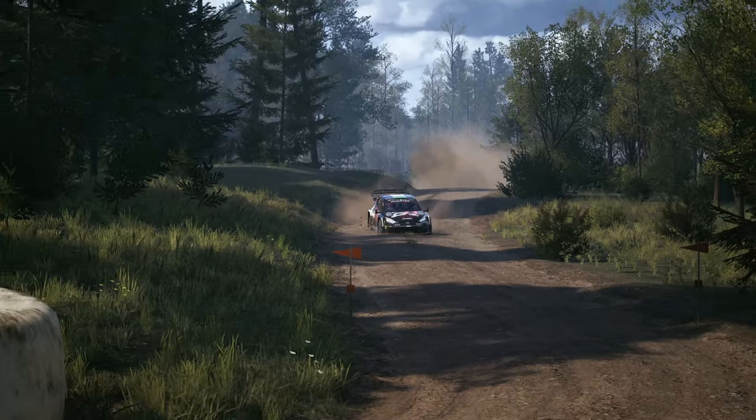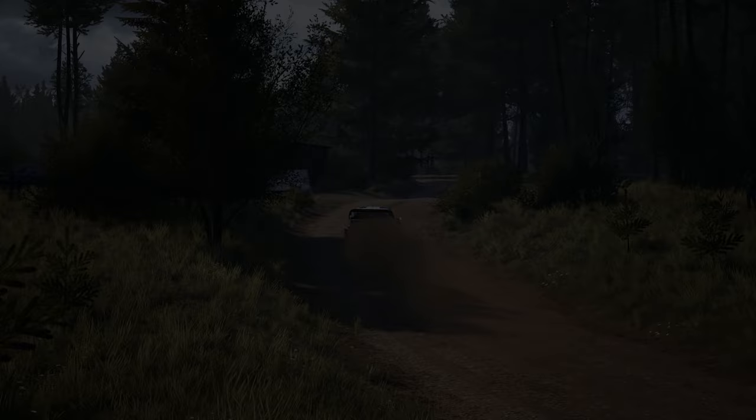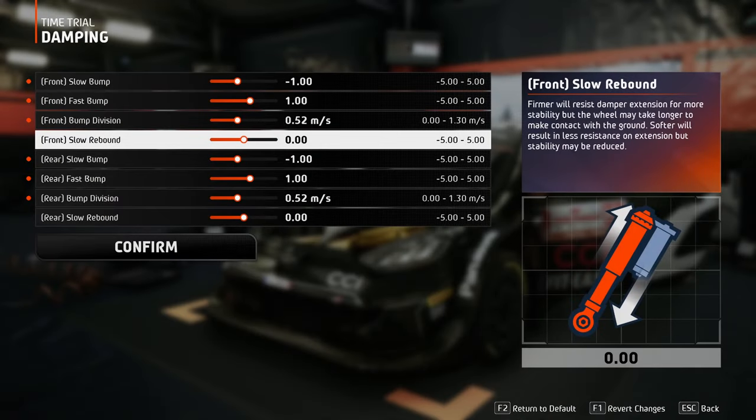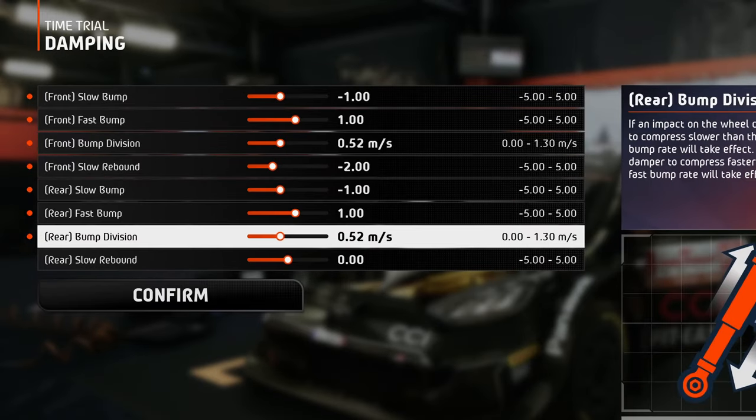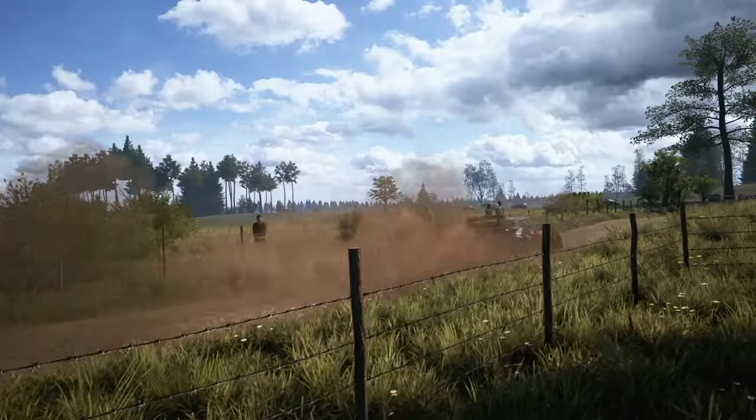The bigger the jumps get, the bigger the fast bump stiffness and the bump division becomes, but that's not the case here. And finally here is the rebound, which is set to a value of minus 2, so the damper won't be restricted to extend and push the wheels down when navigating the bumpy terrain.